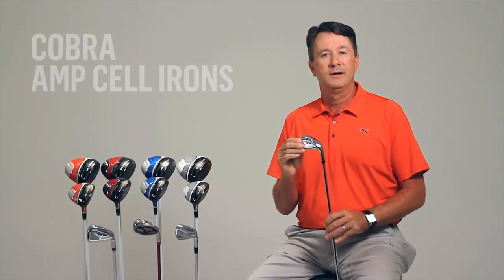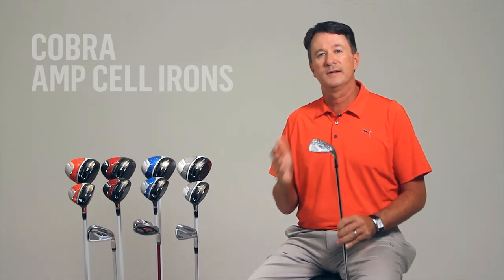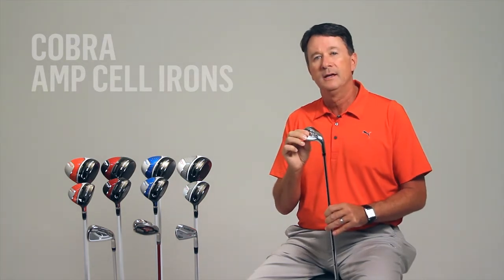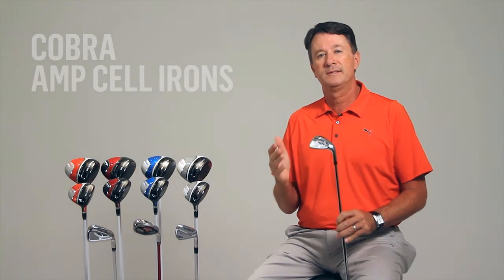All of the irons in the set also feature Cobra's proprietary E9 face technology. In a progressive design from long irons to short irons, we change the face thicknesses behind the hitting area to follow the impact patterns of average golfers. This maximizes distance in each club while producing very solid feel.